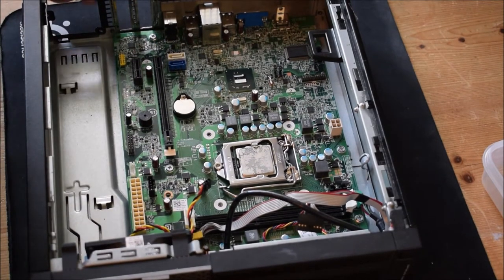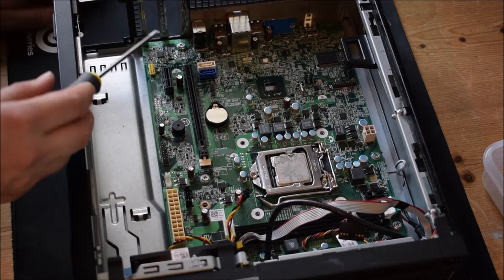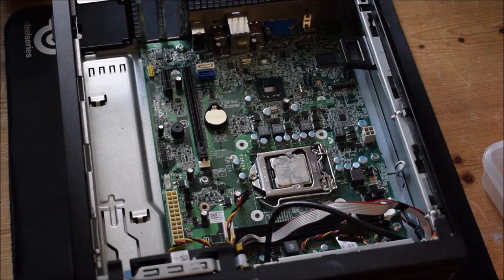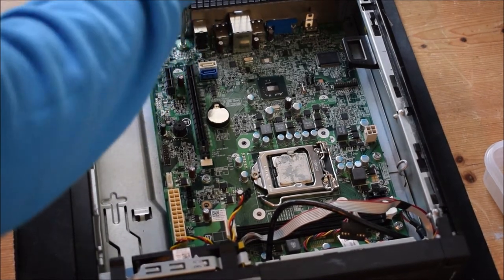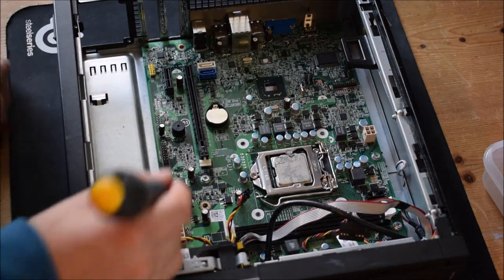The next step will be to remove the motherboard. You can see there's quite a few — in this case there's one, two, three, four, five, six screws in this unit. We're going to remove all six and put them into the box behind me. I hope you're enjoying this video today. This screw goes into that box, then we remove this screw right next to the motherboard and put it in that box behind me.